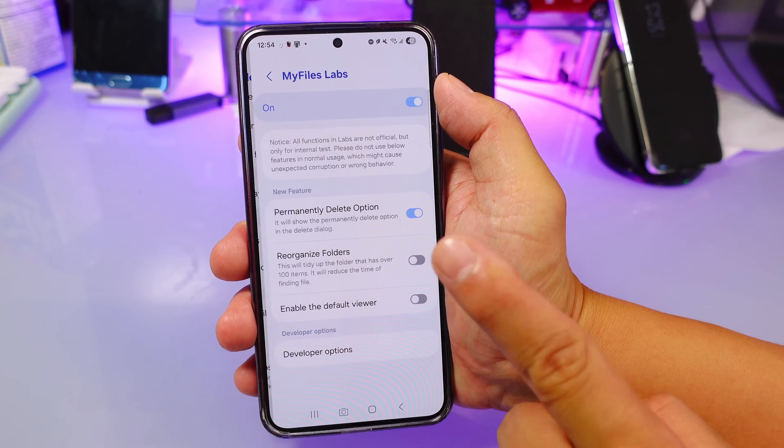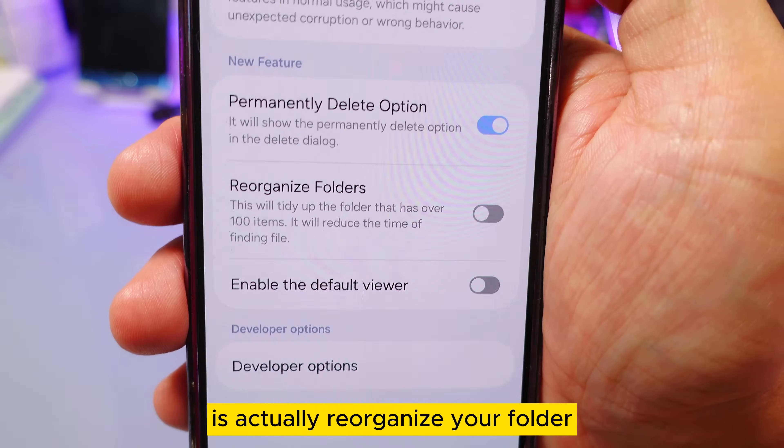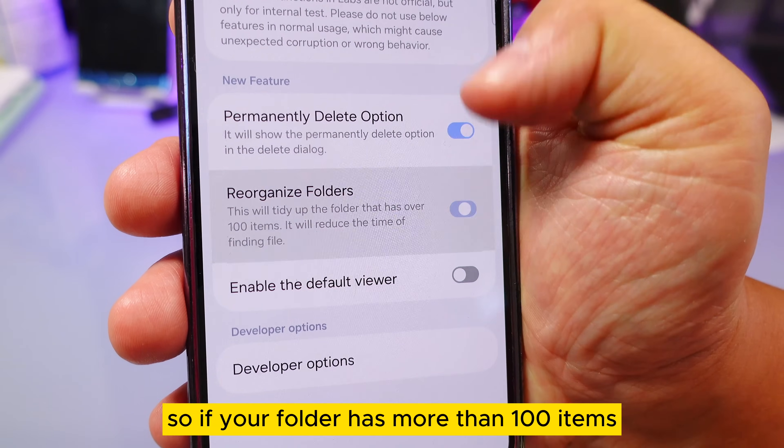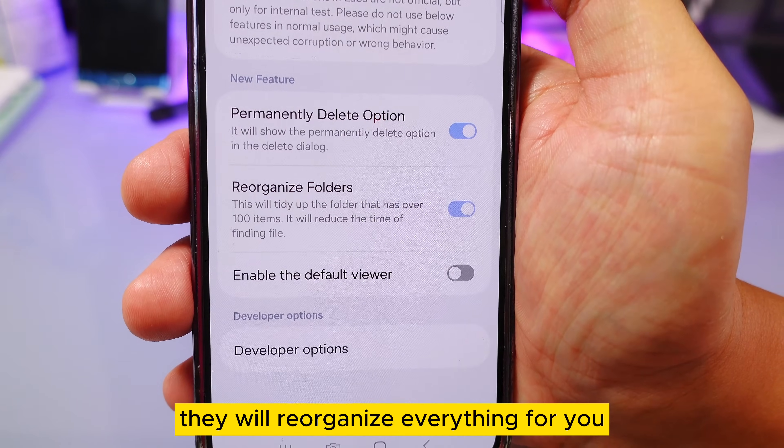If you don't turn permanent delete on, files will go into a trash can. The second feature will actually reorganize your folders — if a folder has more than a hundred items, it will reorganize everything for you automatically.